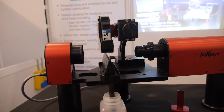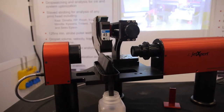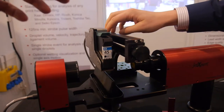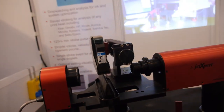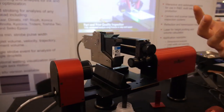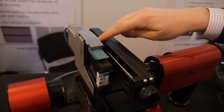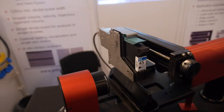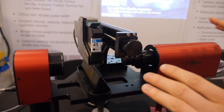In the printed electronics world, the system would look exactly like this, and you're able to mount different print heads depending on which one you're using. We offer different mountings for every print head on the market. Depending on whether you're using Dimatix, Kyocera, or Epson, there's a different mount, but everything else remains the same.